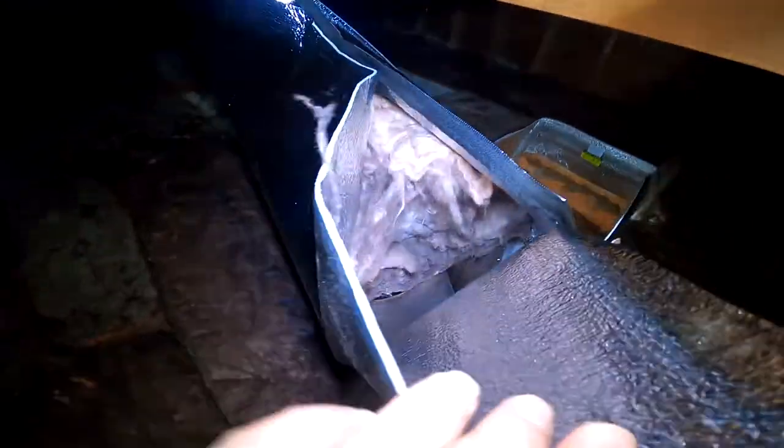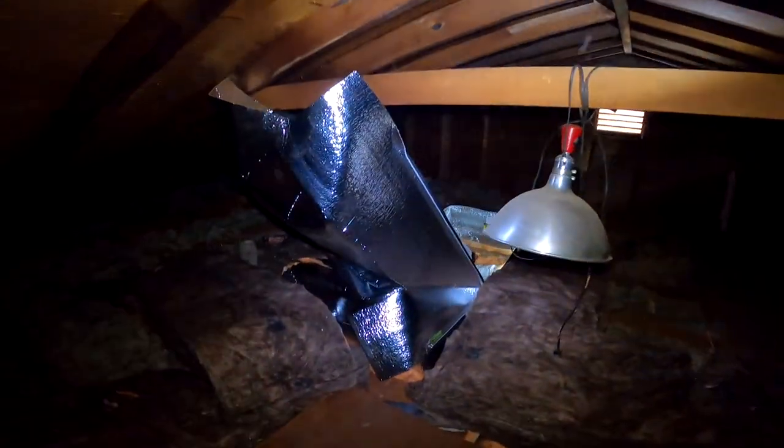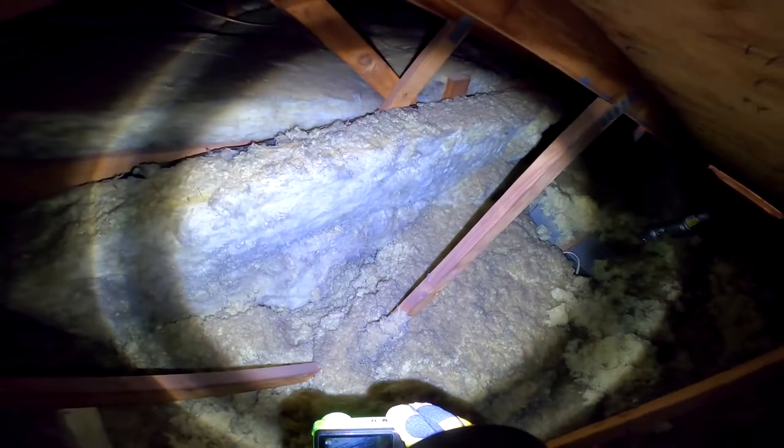Let's focus a bit on the hatch — the pull-down stairs. This video is taken from another project, and you can kind of see how the tent encases the insulation. It gets sealed at the base, and then it's like a flap that can be pulled down whenever you need to go up in the attic, and when you don't, it can stay closed, sealed, and insulated.